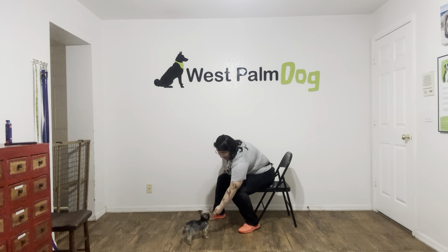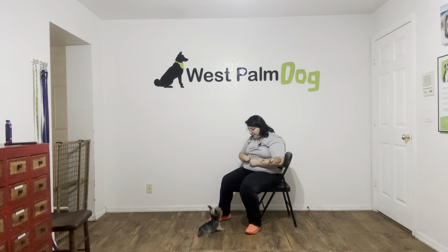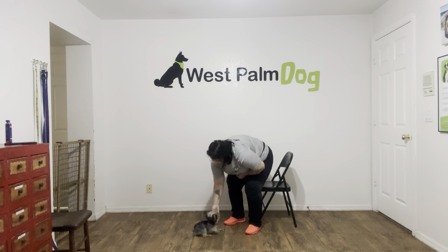That was a very nice job from Pumpkin. She did a really nice job turning her head away. And even though there were a couple of moments where she did try to go up to my hand, try to sniff it, try to scratch the food open, I just went ahead and waited. And the second she turned her head away, I went ahead and said yes. Overall, really nice job from Pumpkin. Good job, Pumpkin.